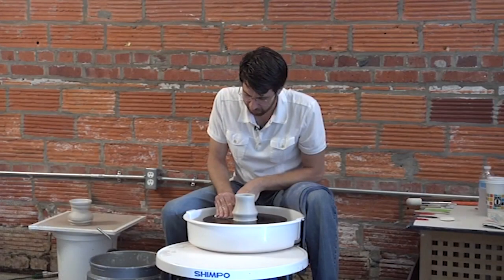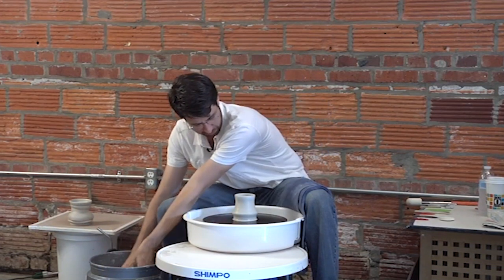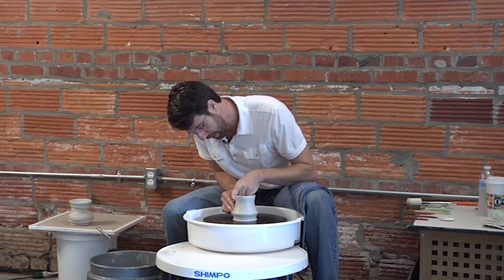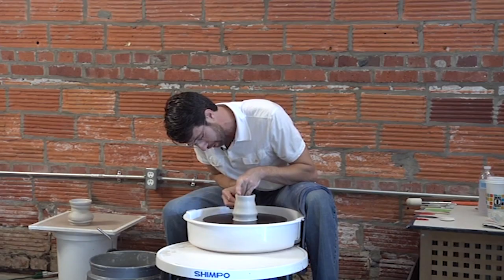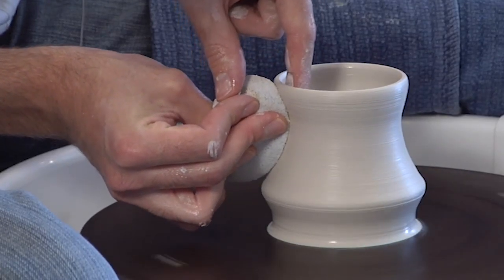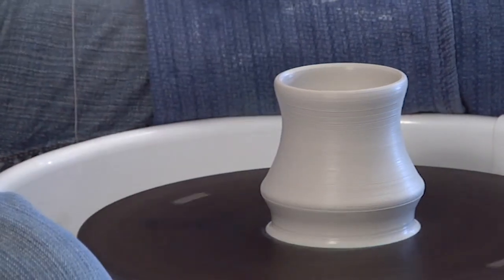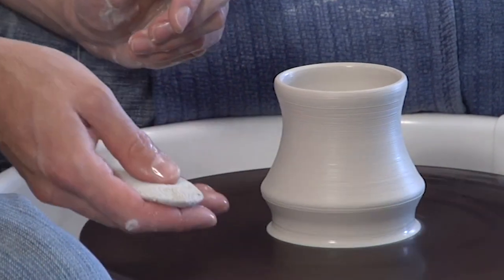I've also had to train myself not to throw as thin as I possibly can. I have to always remember that this piece is going to get stretched and that the clay wall is going to get thinner as I stretch it. So if I throw as thin as I can now, the piece usually tears when I go to start stretching. I also have to keep in mind how much stretching is going to happen at different parts of the pot — right now the piece is unevenly thick, maybe this thick at the bottom and this thick at the top, because I'm going to stretch more at the bottom.